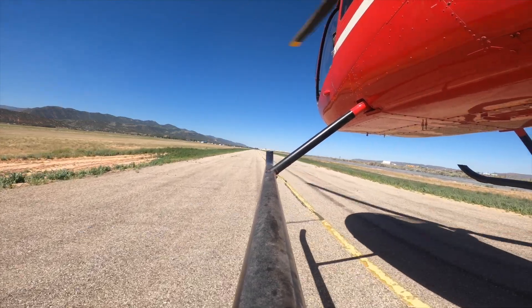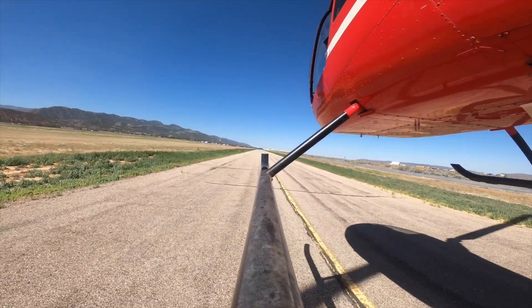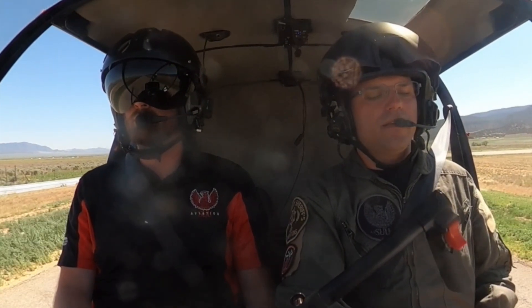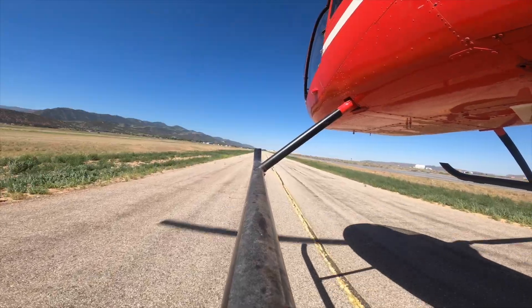We're going to control our heading with our pedals. So if we start yawing, twisting to the left or the right a little bit, we'll just use those pedals to make sure that we are pointed straight down the runway. That's going to be the safest thing in case we have any kind of issues where we start descending towards the ground and want those skids pointed right down the runway. We're going to be using that cyclic to control our position so that the centerline is right down the center of the aircraft.